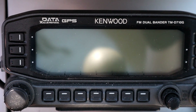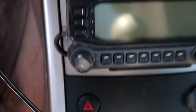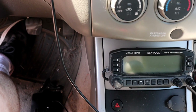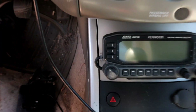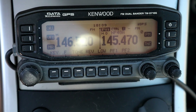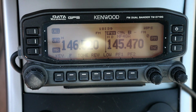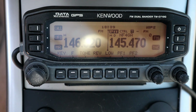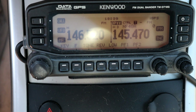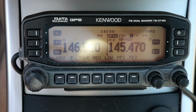This is our Kenwood D710G. It's mounted right here below the dash, below all my controls, and it really fits in with the ergonomics of the vehicle. It's great to have a detachable head unit. All the wires are running down through the console and under the seat to where the radio is mounted, so everything is hidden except for this head unit for our VHF setup.